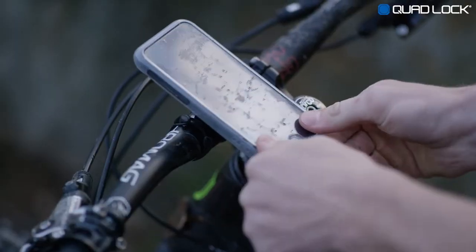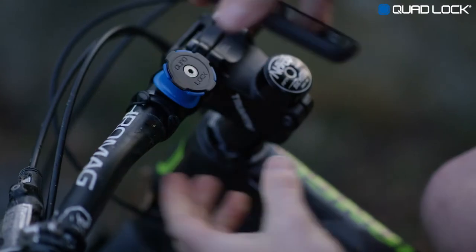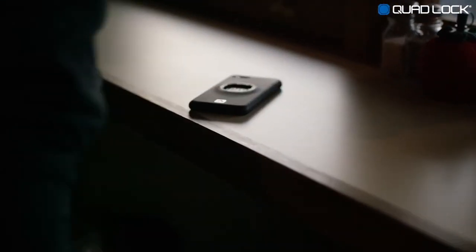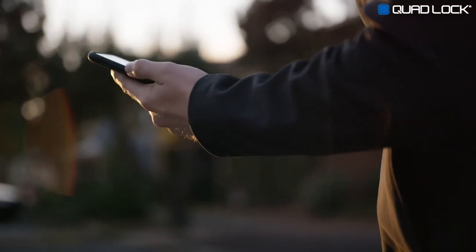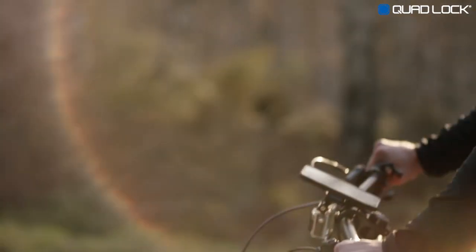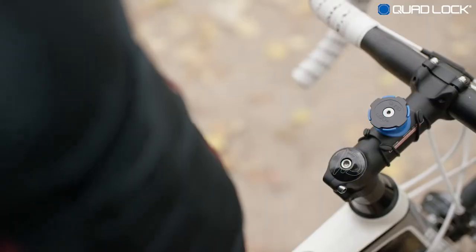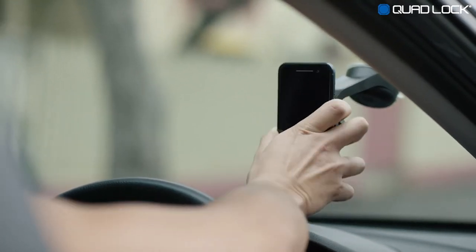Our optional slip-on cover, called the Poncho, provides extra protection from the elements on the road and on the trails. Quadlock makes for a great everyday case with its slim profile — it's easily pocketable. The Quadlock case will keep your smartphone safe, thanks to its impact-resistant edge-to-edge protection and microfiber lining. With already one million customers and thousands of five-star reviews, Quadlock is the world's best solution. Quadlock — smartphone mounting for an active lifestyle.